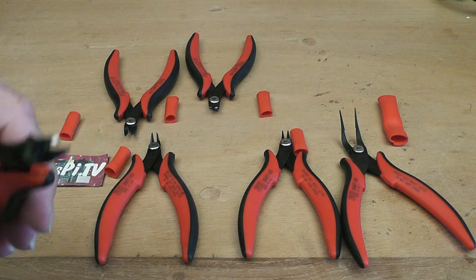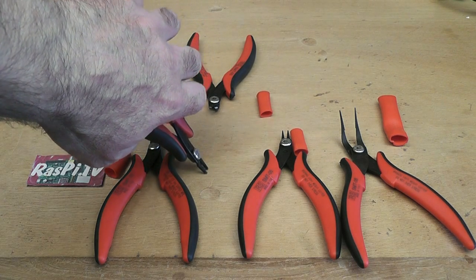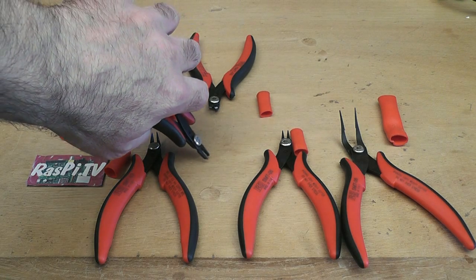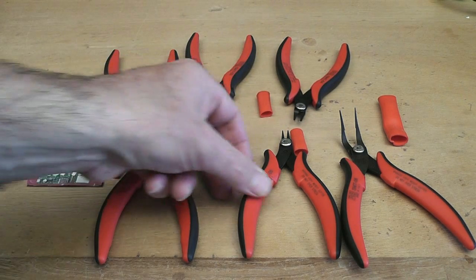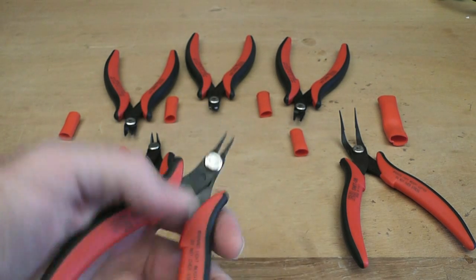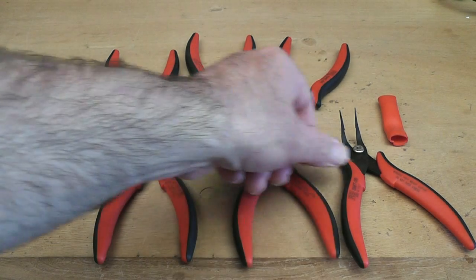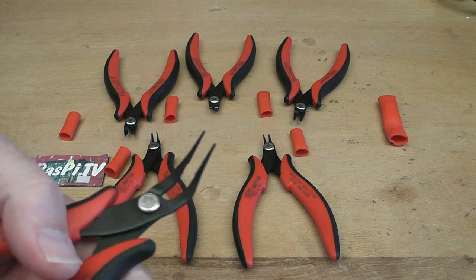You've also got this one, which would enable you to get right down and, say, if you had something like a surface mount 1206 capacitor or resistor, that would enable you to get right in there and snip it out, if you wanted or needed to do that, or to trim something. This one is a pair of pliers for holding a small component, or positioning a small component, or holding it while you reflow or desolder. And here, a long-nosed version.